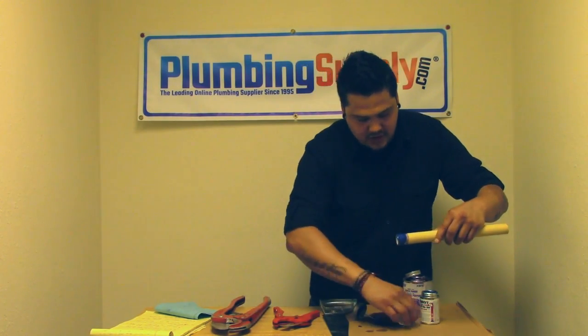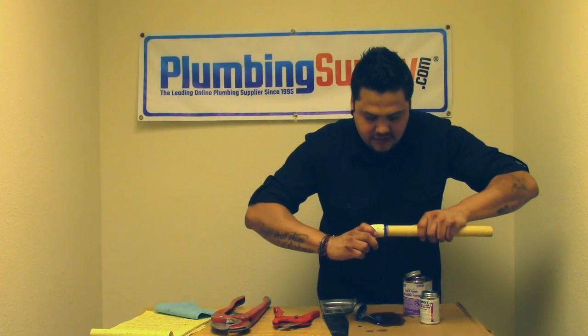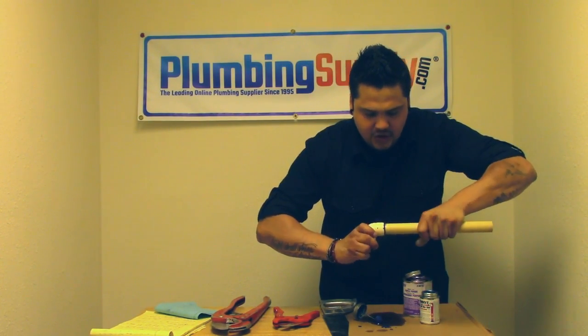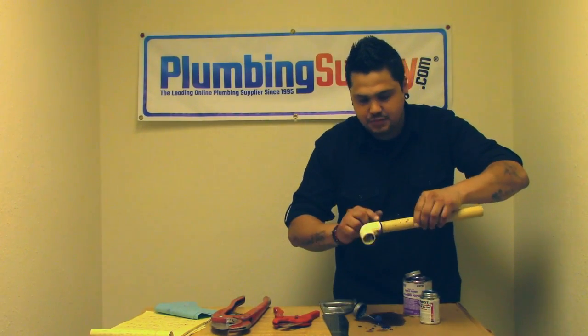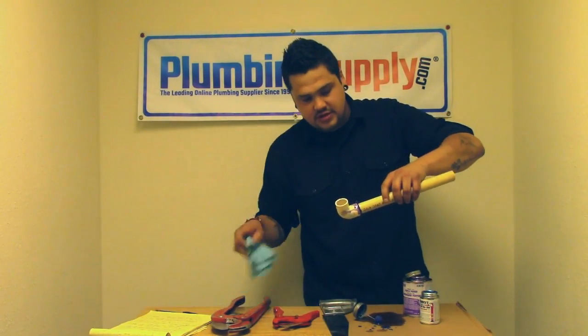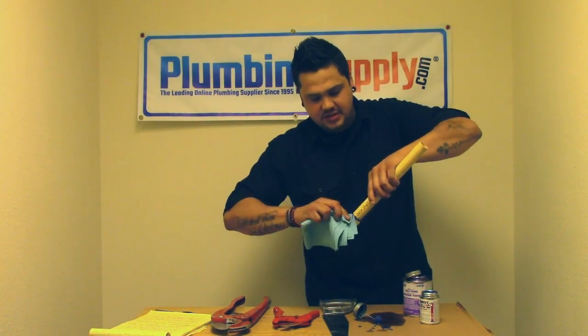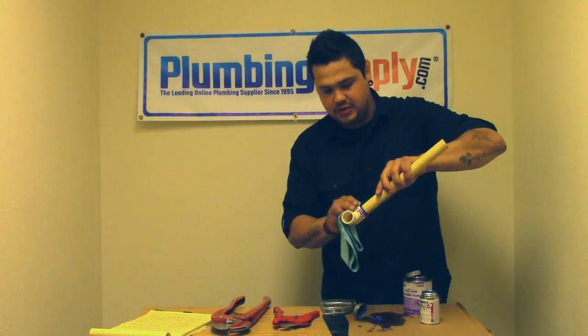At this point, take your joint and snugly press it into the fitting until it butts up, then give it about a quarter turn so it really seats itself. What you're looking for is a nice bead all the way around that joint. As long as you've got that, you're going to have a pretty sure seal. You can take some towels and clean up if you're going for a uniform look.